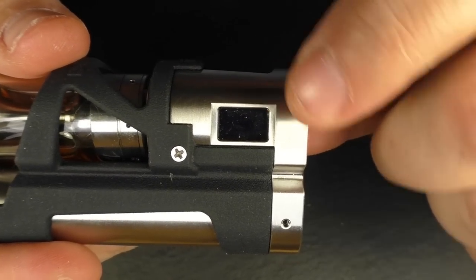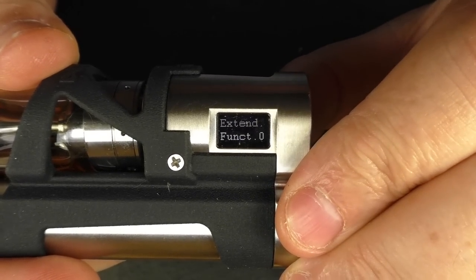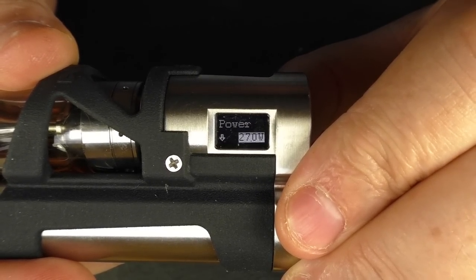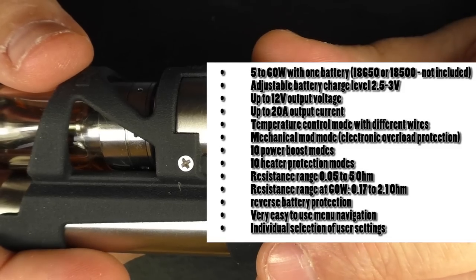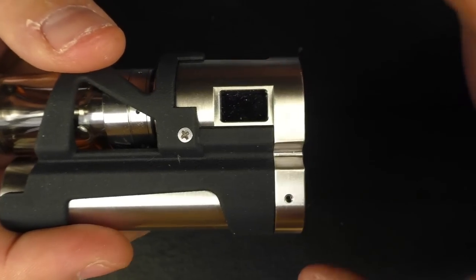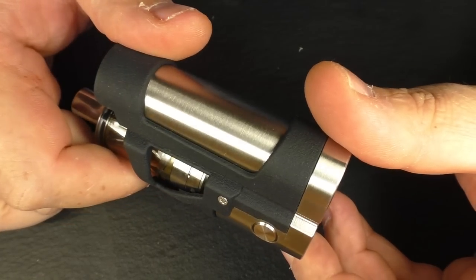Now to cover the board — it's the Dicodes v3 Extreme, 60 watts. You can see I'm firing away; we've got the one-two-three and I can cycle through all the functions. If I want to change my power I can adjust it like so. That's the usual Dicodes v3 Extreme — I'll pop a link in the description for their user manual so you'll be able to find all the user specs and everything you need to know about the board.